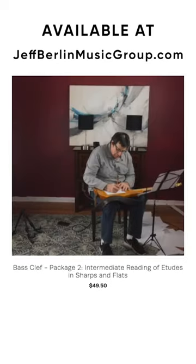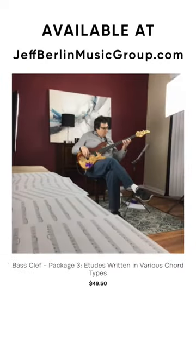Package two are 15 keys — because there really are only 15 keys to write in the major key — 15 keys of etudes covering all of the major written keys.